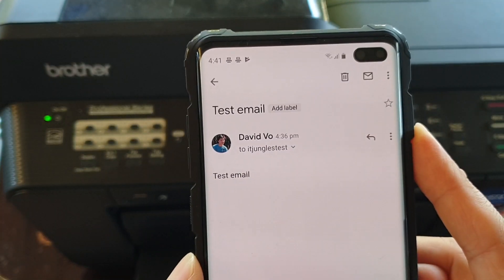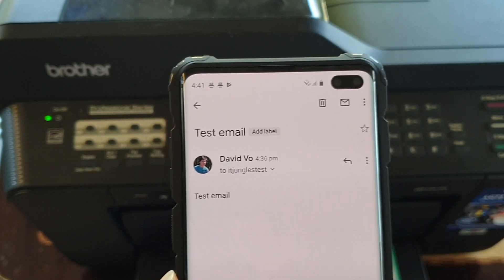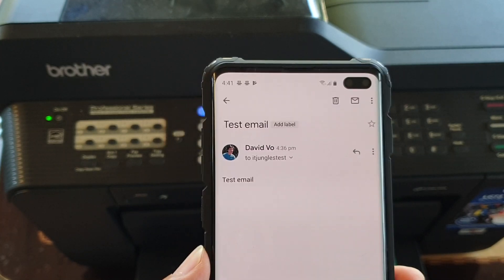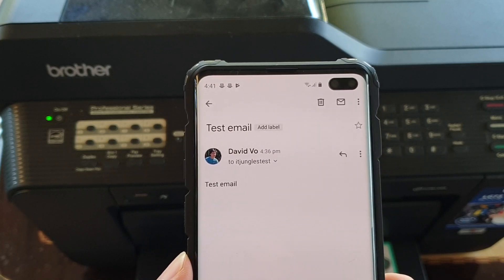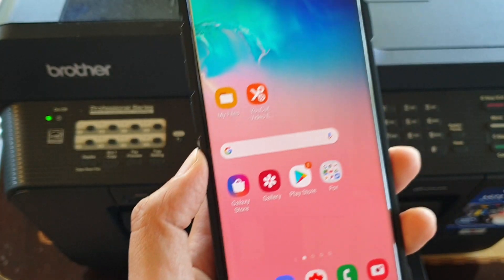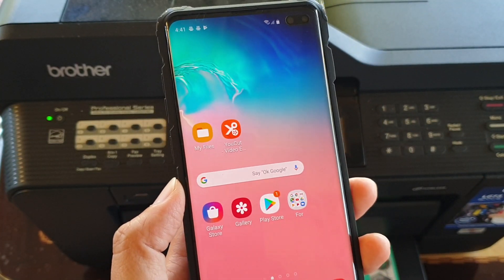And that's it — that's how you can print out to your wireless printer. You can print a lot of other stuff as well, not just email, not just a web page. You can also print out photos and other things if the application supports printing. Thank you for watching this video. Please subscribe to my channel for more videos.